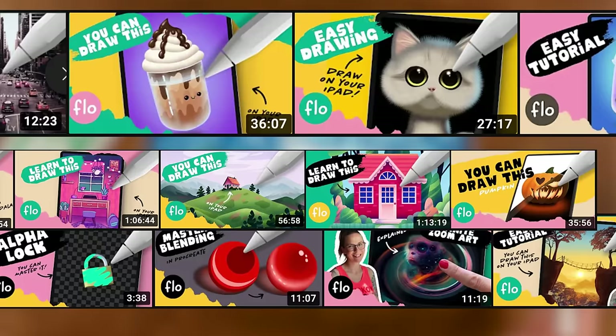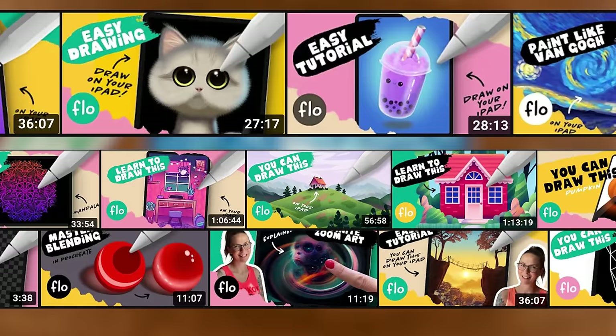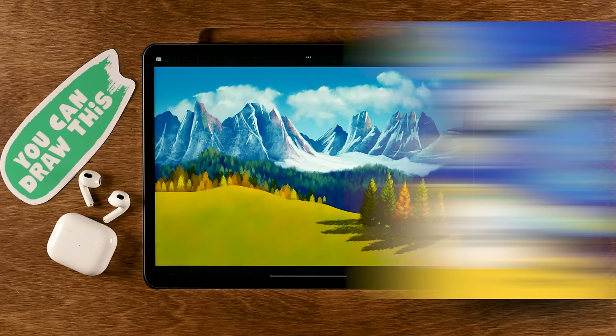And that's it — you have made it to the end of this tutorial! You should be really proud of yourself. Go ahead and share your results, or maybe follow another tutorial right away. Thank you for watching and I'll see you next time.